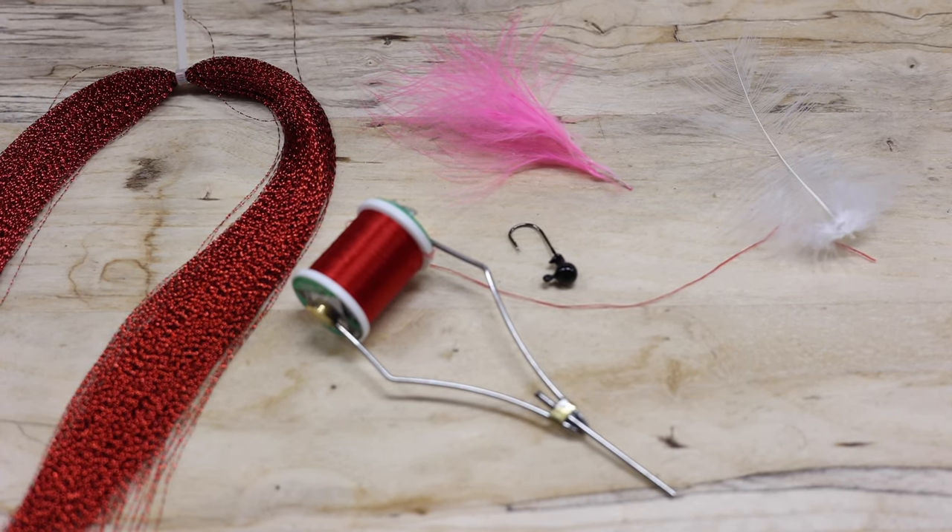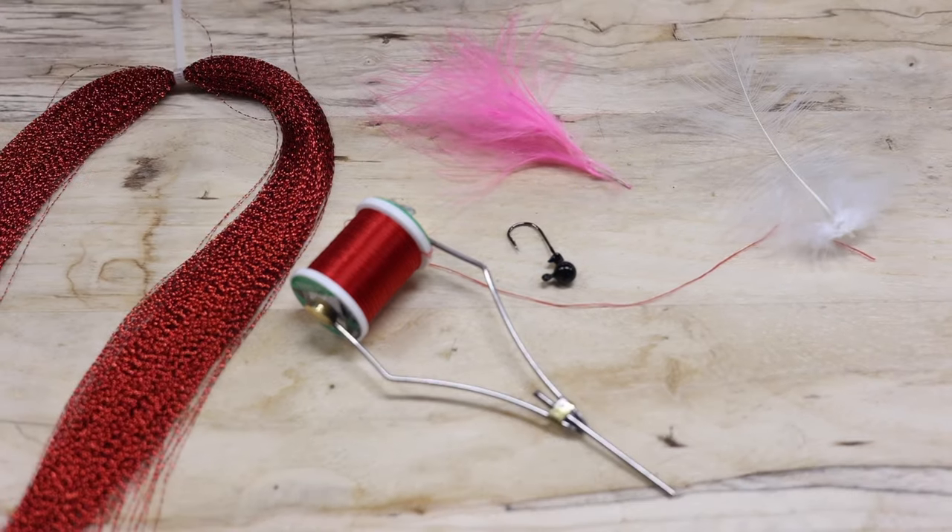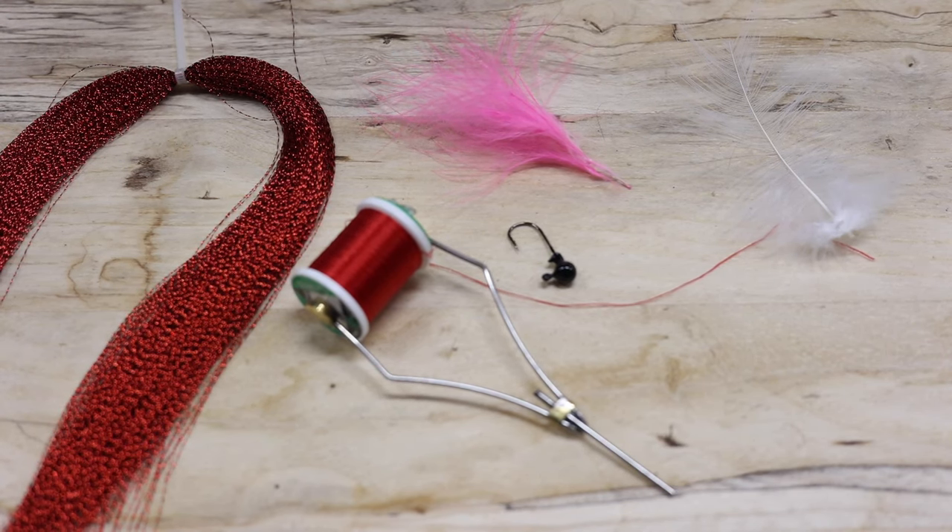Real quickly, guys, I'm going to go over what we're going to be using in this video. We're going to be using the Ultra 210 Red Thread, a 1/16-ounce black jig head, the pink marabou, some red flash, as well as a white hackle feather. So let's get to the video.